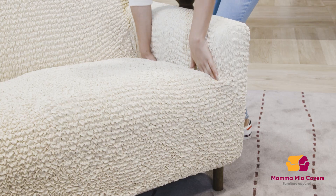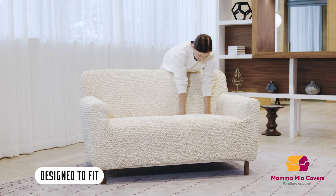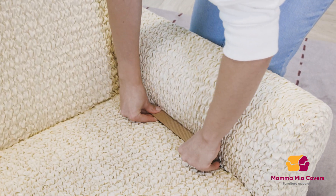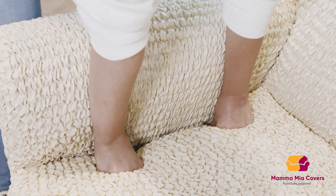Tuck the excess fabric into the grooves. Use anti-slip cardboards to secure the cover in place and preserve the final look.